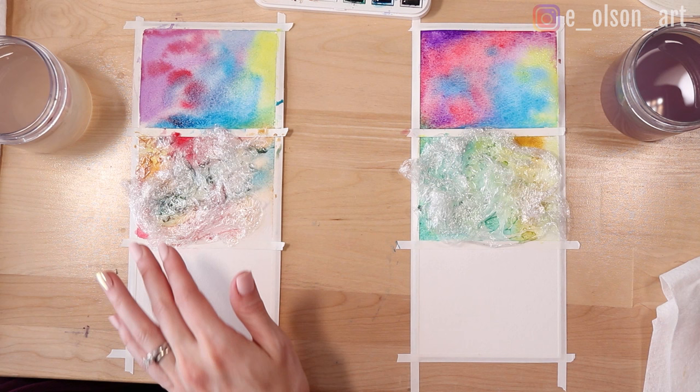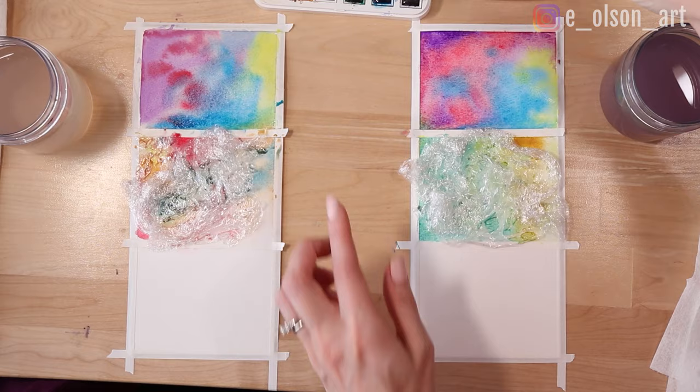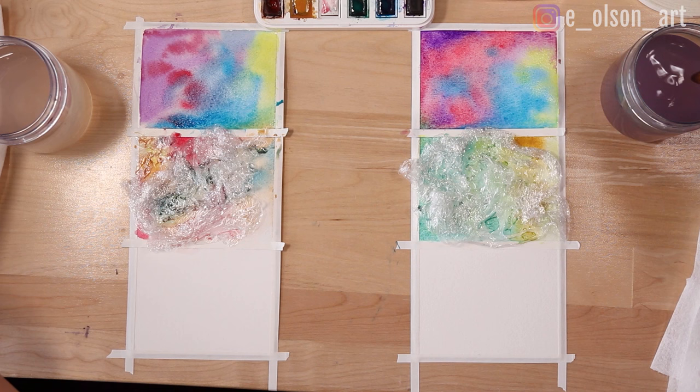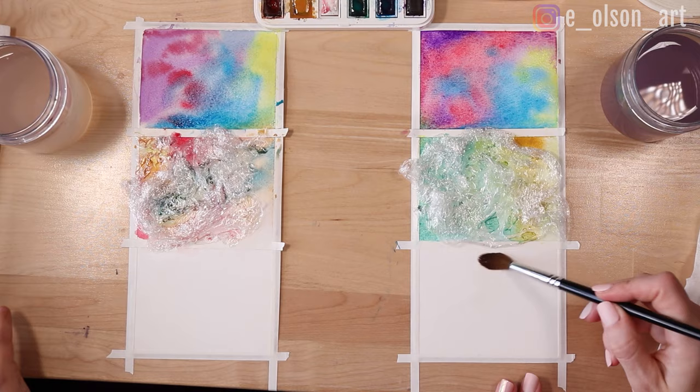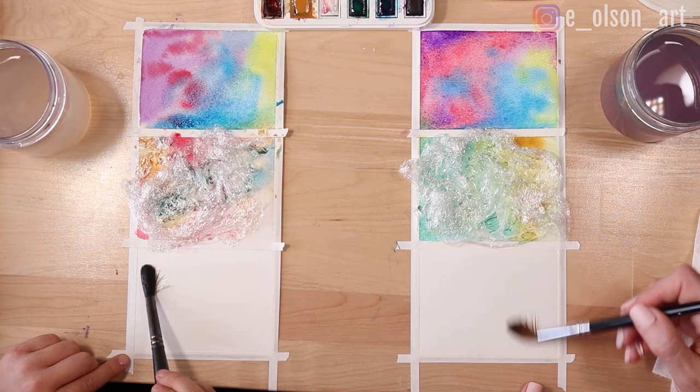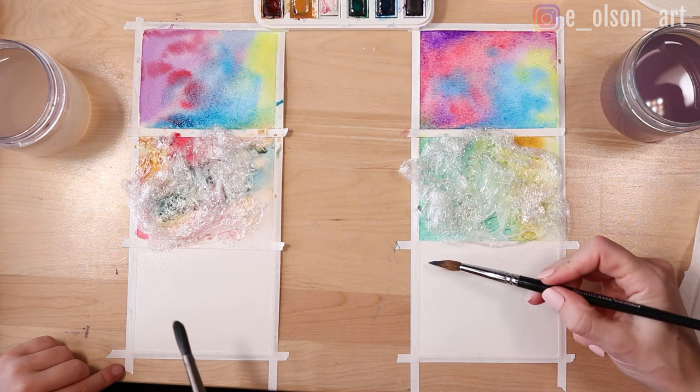For our very last one, we just need our salt and our paint. I think this one would look really nice if we use blues, because we're going to try to make it look like snow. So again, use that same method of wetting your paper first all over your rectangle — try not to make it too wet, just glossy. Then I'm going to take this blue and just paint it all over.